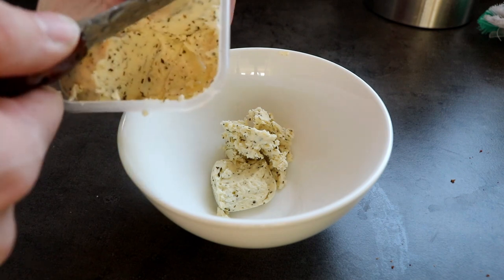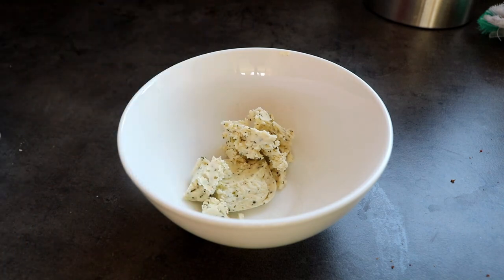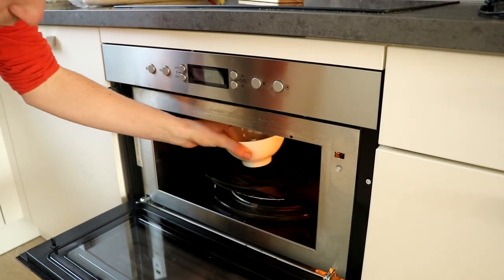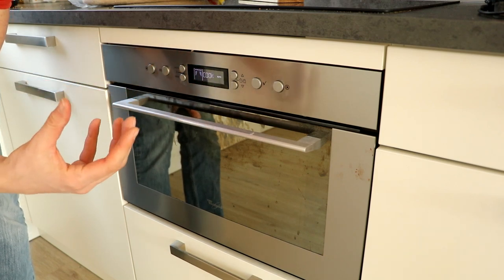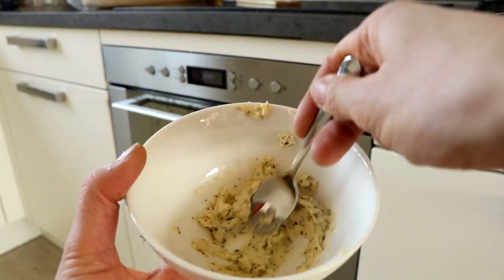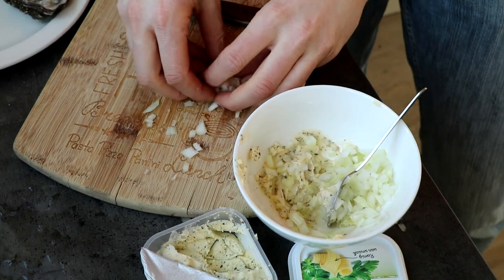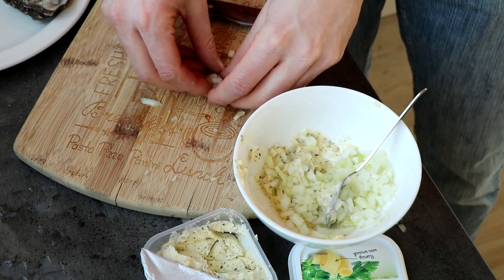The next step is adding garlic butter. You need quite a lot of it, so it's not a well-suited recipe for work lunches. I'm using this much — it isn't rocket science, you just need a lot of butter. I'm putting the butter in the microwave to make it just a bit soft so it's easier to mix. You don't want it liquid — just like this you can mash it around and mix it. Then I'm adding the onions to the garlic butter mixture and mixing it all together.